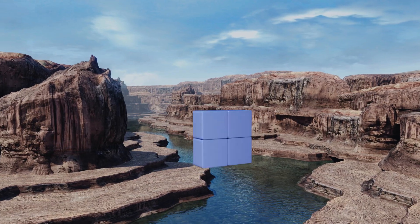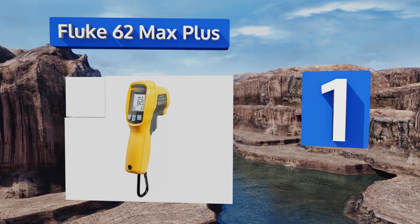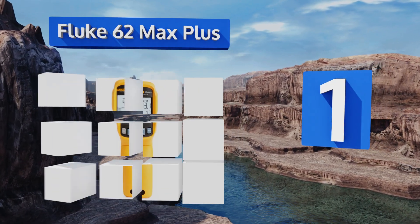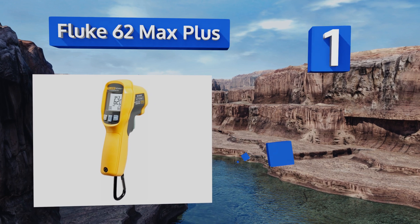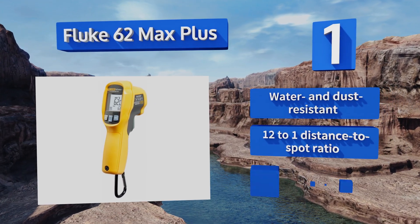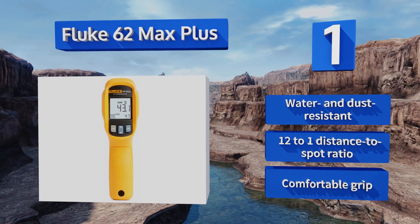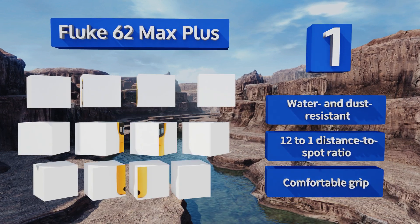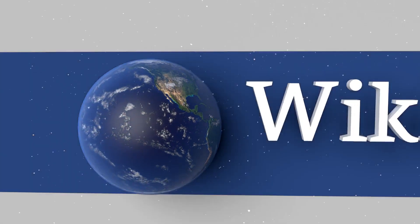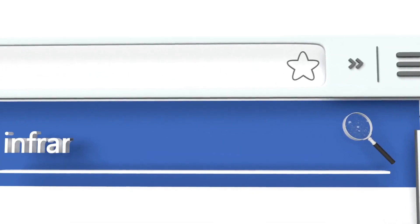Coming in at number one on our list, though it is expensive, the trusted Fluke 62 Max Plus is accurate within one percent of the reading, making it ideal for situations that require high precision. It's very durable because of its rigid construction and drop-tested rubberized body. It's water and dust resistant and offers a 12-to-1 distance-to-spot ratio and a comfortable grip.